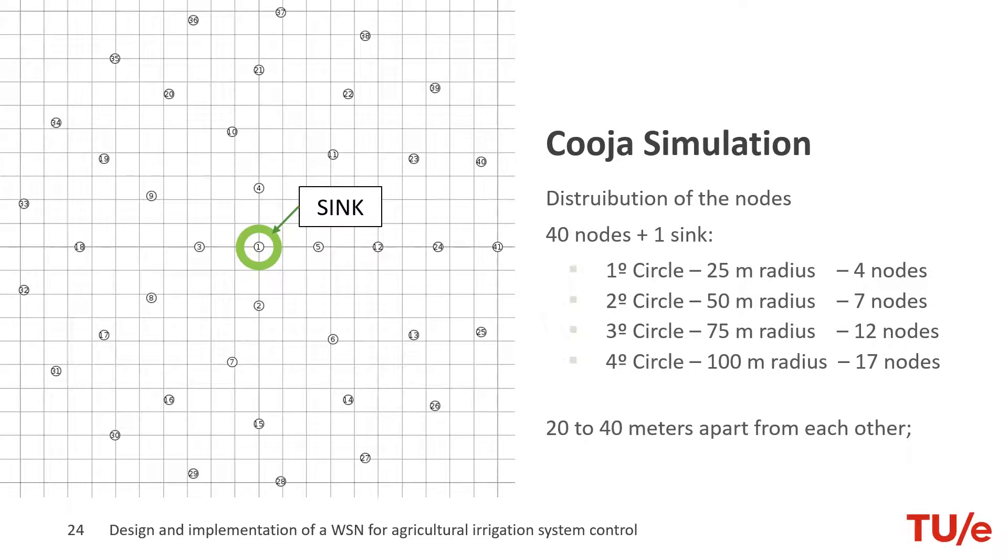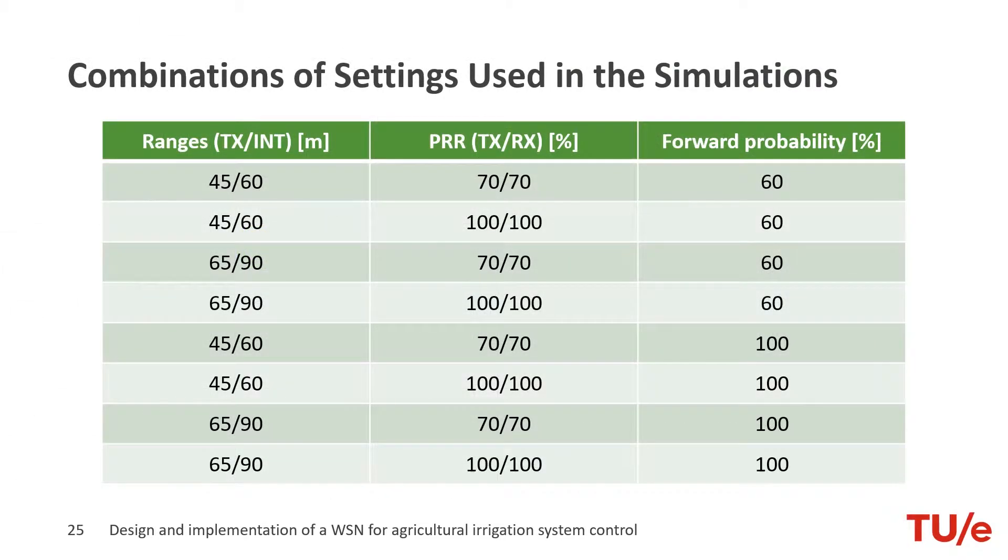In order to get a good idea of the behavior of the network, we did both simulations and real implementation. We chose to use a circular setup and simulated this in the open source software Cooja, where the sink node is in the middle. In real implementation, a range of 65 to 90 meters in combination with a PRR of 70% is realistic. We also tested less ideal situations with a range of 45 to 60 meters.